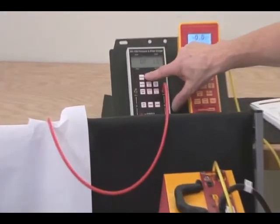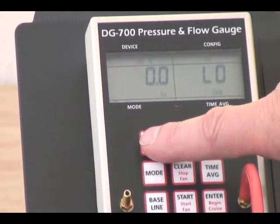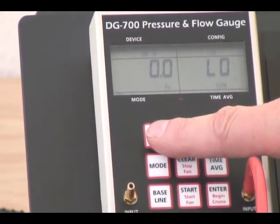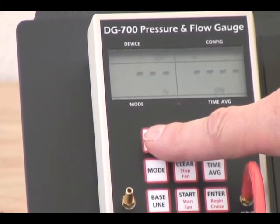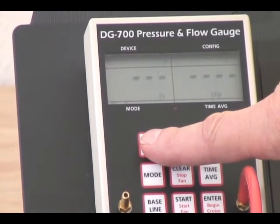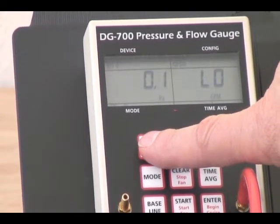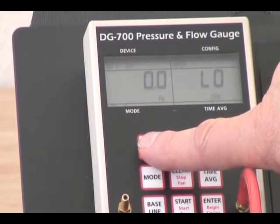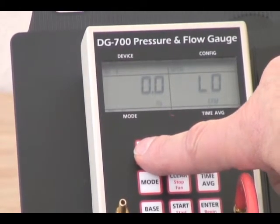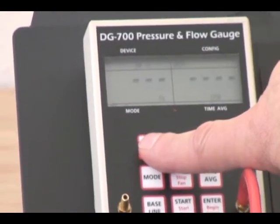Just to see what devices we have, we can go through the device key. It's currently set on Duct Blaster B, which is this particular model. As we press it, we go to exhaust fan flow measurement device, true flow grid, blower door model 3, blower door model 3 220 volt, blower door model 4, Duct Blaster A, and Duct Blaster B.